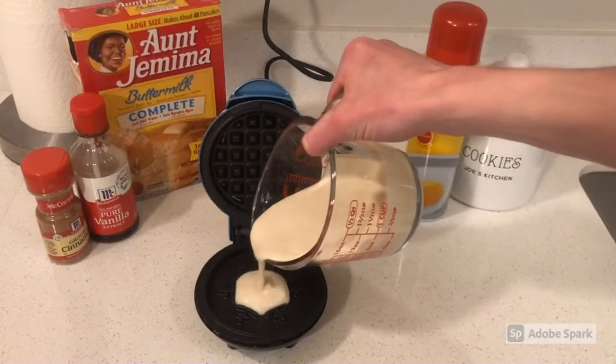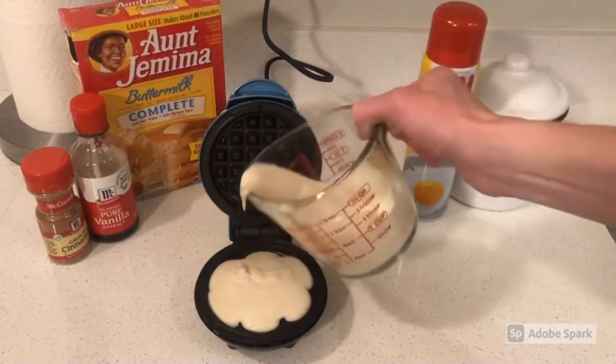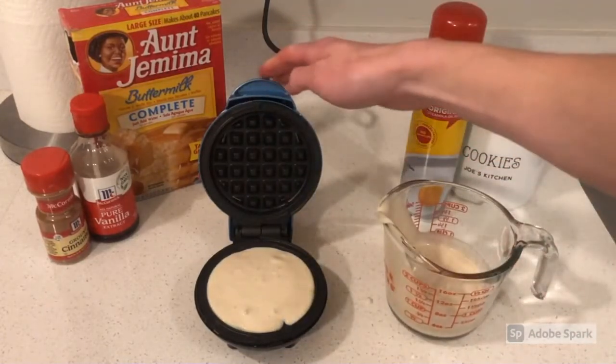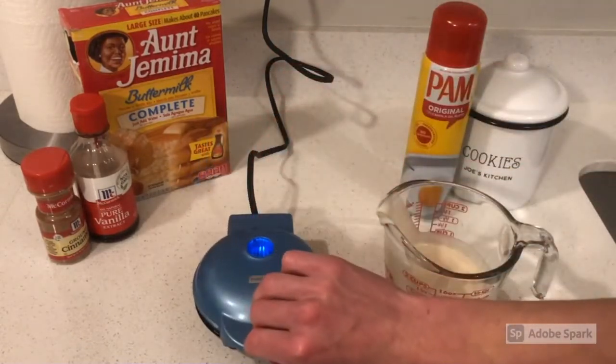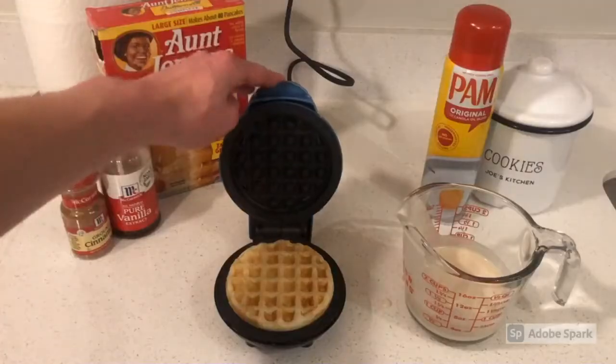Pour it on your waffle maker, let it simmer, press down your maker, and a few minutes later — voila! A small golden waffle just for you.